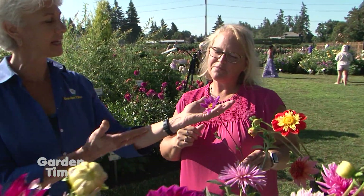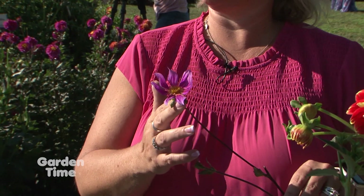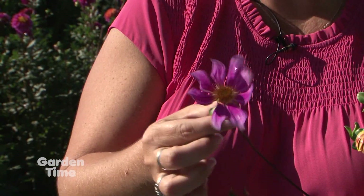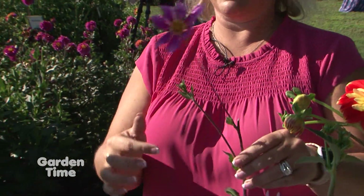This one might look like a Cosmo, but it's actually one of the original five dahlias that was taken to England from Mexico to be hybridized. We consider it to be the wild dahlia — its name is De Cerencini. It doesn't look like a typical dahlia, but it's one of the beginning points from which all of these different hybridized dahlias come.